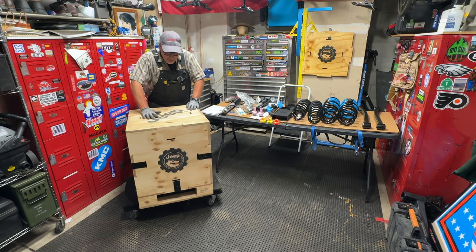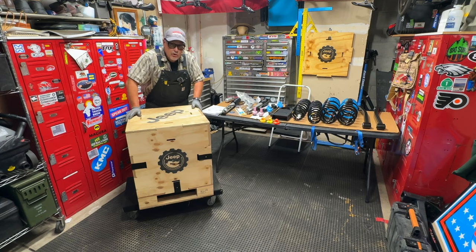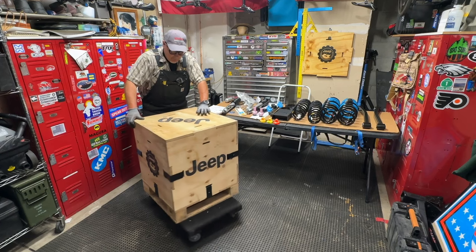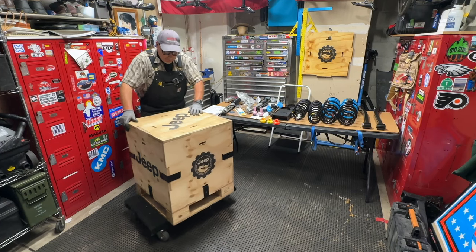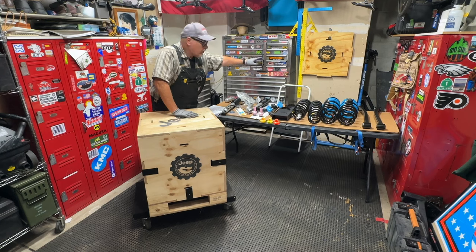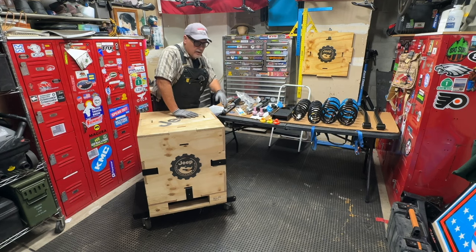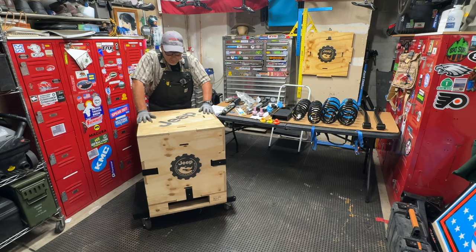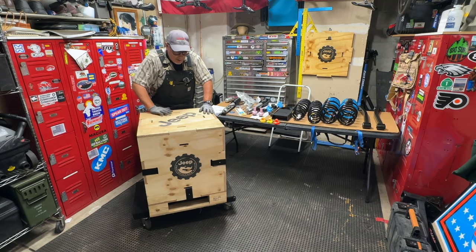We'll check out the box, take some of the stuff out, look at the parts in case you're considering putting this lift kit on your own vehicle. This is the cool crate that the Mopar lift kit comes in — it's delivered in this crate, it protects all the parts, and it's a reusable shipping container. To get one of these, you have to buy a Jeep Mopar lift kit. This is my second one. That panel over there is from the first lift kit I bought — I put some polyurethane on it, makes a nice wall decoration. If you guys end up buying the lift kit or you already have one, let me know in the comments what you did with your crate.